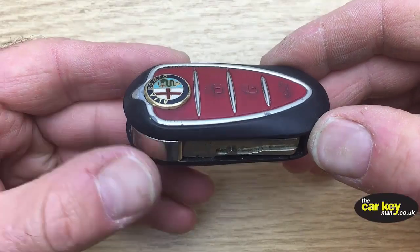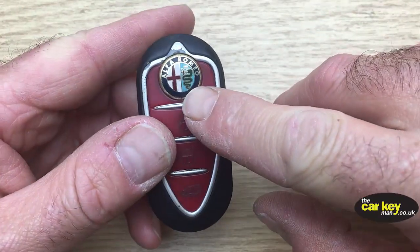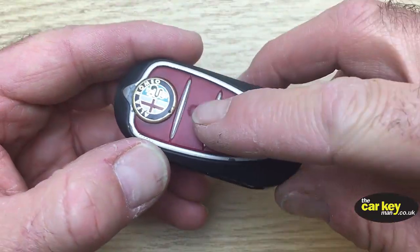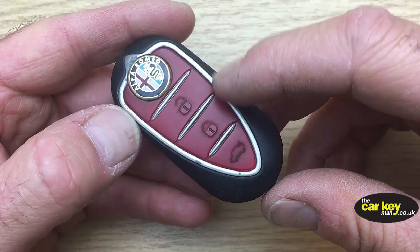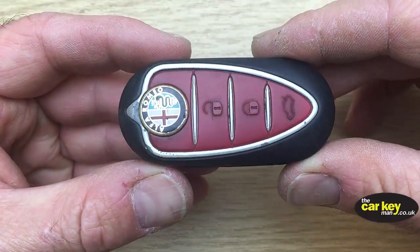Hello, it's Steve again from The Car Keyman. Thanks for joining us. Today we've got a key for an Alfa Romeo, and this one's off Amito. It's a three-button key — unlock, lock, and boot. They're really expensive, these keys from the dealer, so take care of them.